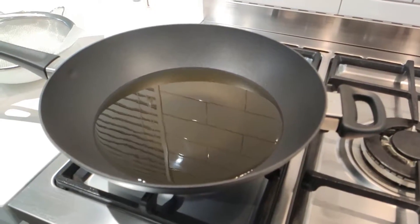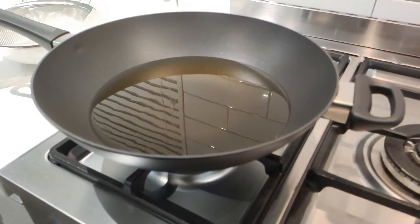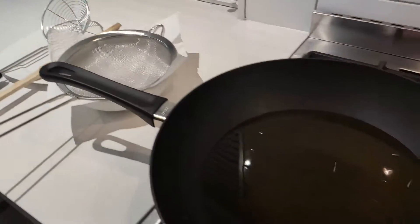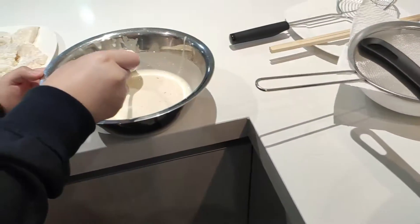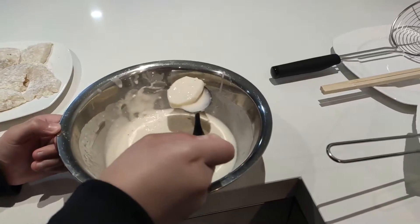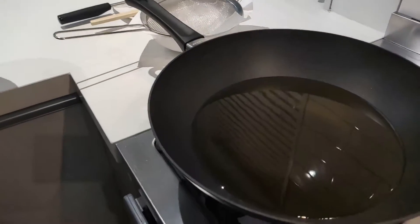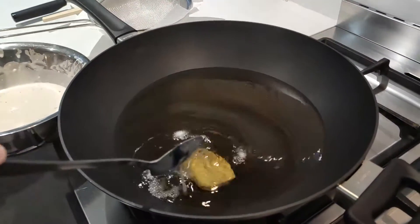So here we have a deep pan with some oil in it. I do really recommend getting a deep pan and maybe a frying basket lift thing, because oil might spill everywhere. So after dipping the potato in, we're just going to get the excess off and drop it in here.